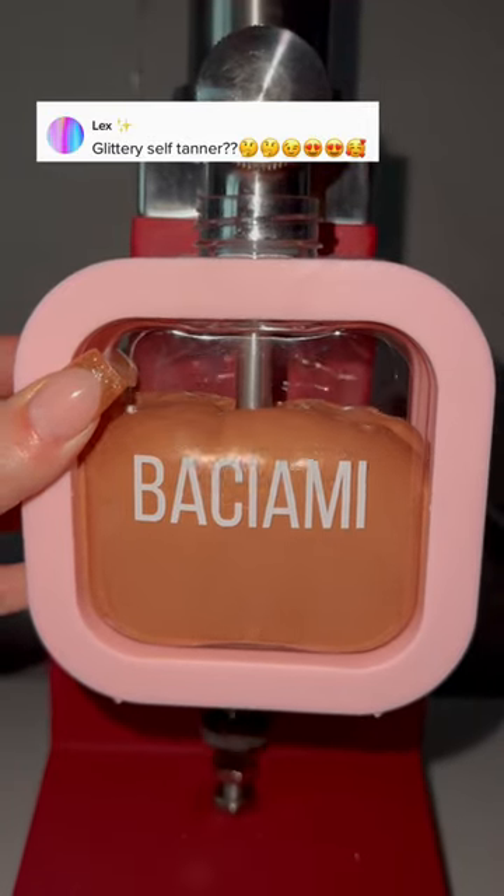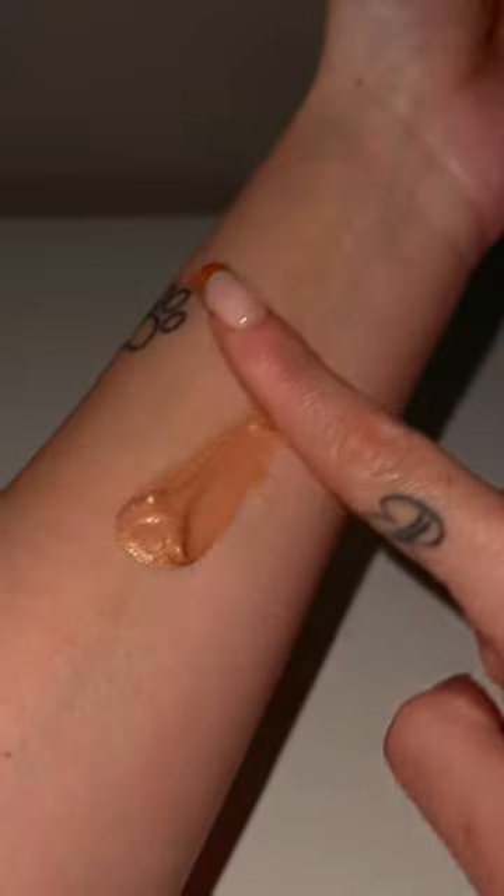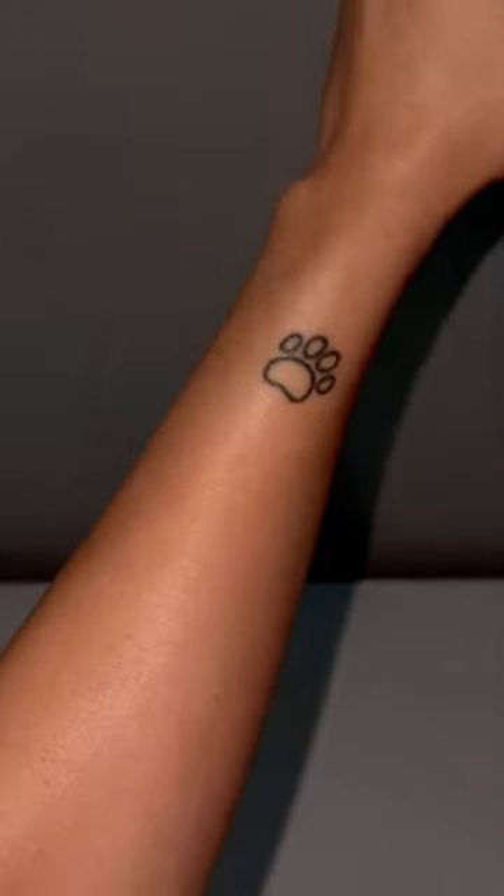This glittery self-tanner — I wouldn't say it's a self-tanner because the base of it is lotion, but it definitely leaves a little tan when you apply it to your skin. And not just a tan, but a shimmery tan. This is the difference between with the lotion and without the lotion.